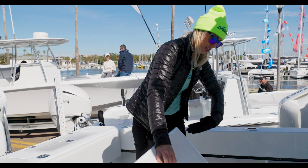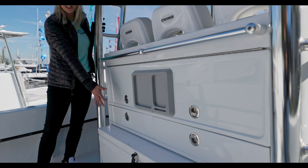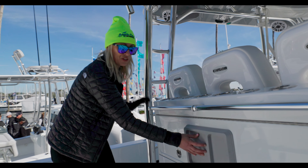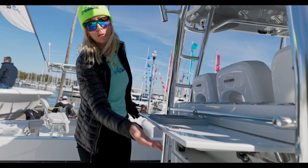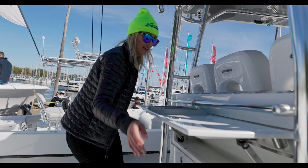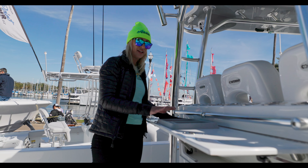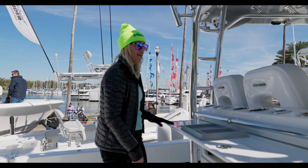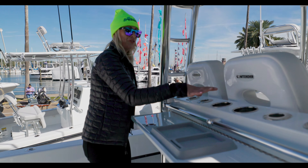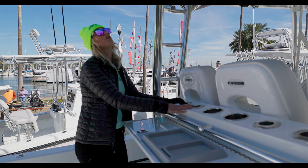Hi, I'm Michelle Boyle here with Boiling Point Contender, and I am at the 2024 St. Pete Boat Show and wanted to walk you around a 2023 39 Fish Around. Some people don't know that we offer this as a model option. We have a 39ST, but we also have a 39 Fish Around. Just like with the 44, we've got a 44ST, a 44 Fish Around, and a 44CB. So today, I'm going to walk you through the 39 Fish Around.